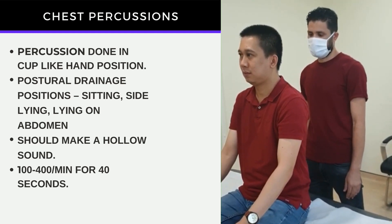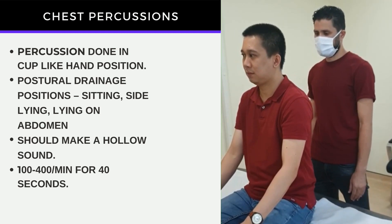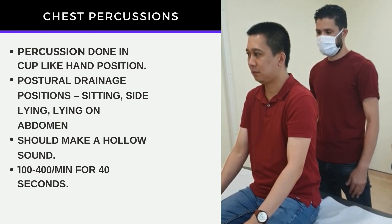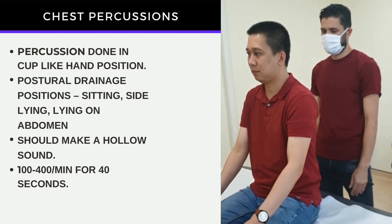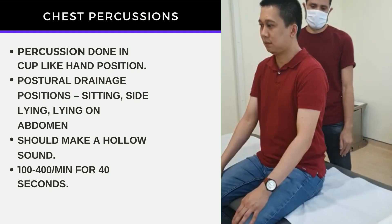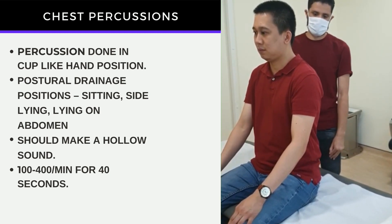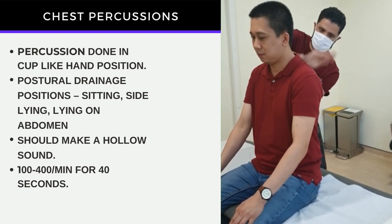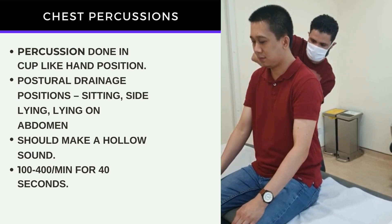Darwin and Ahmad will demonstrate this technique for us. We will start first with the sitting position. Percussion over bare skin is usually painful, so attempt to do it over thin clothing over the areas in the front and back. Force should be equal on both hands, and the hand should be in a cup-like position and remain that way. Percussion should not make a slapping sound but a hollow sound. Attempt to do this in rhythm, approximately 100 to 400 times a minute for 40 seconds.